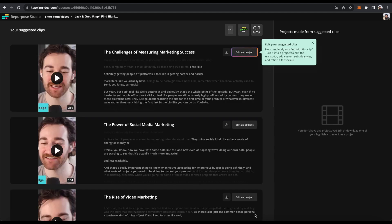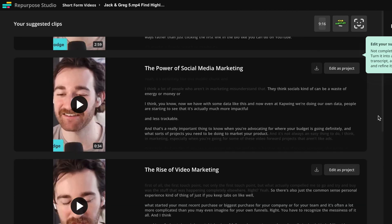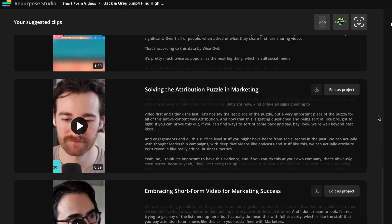Now my clips are all generated. From around a 30-minute episode, it gave me six clips in total.